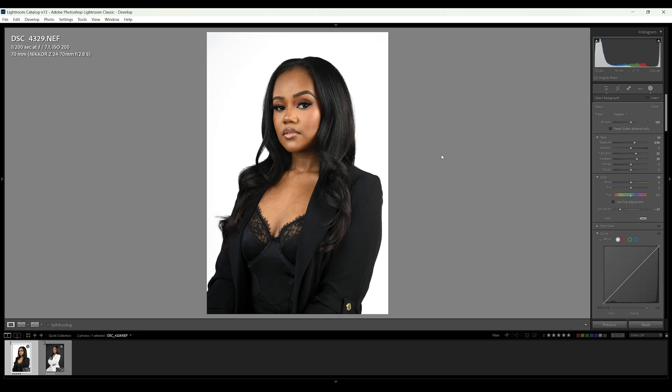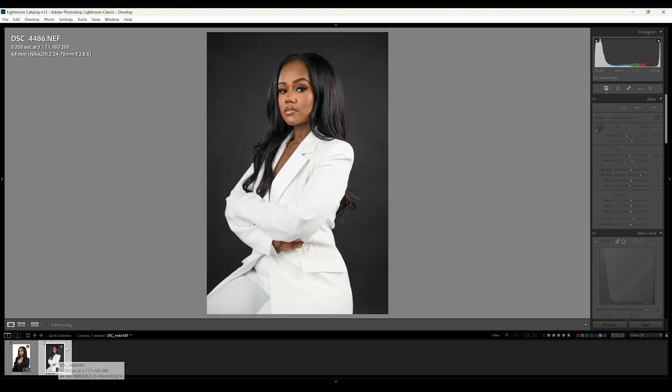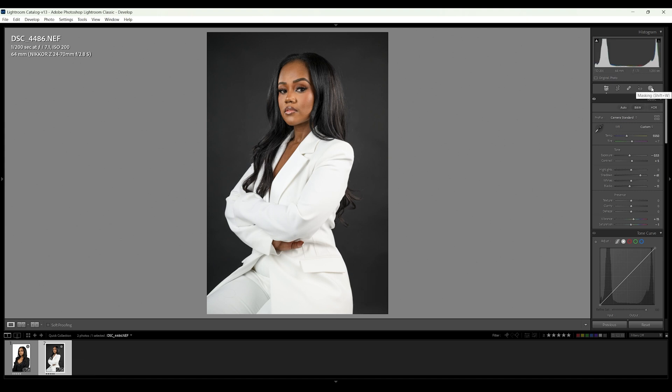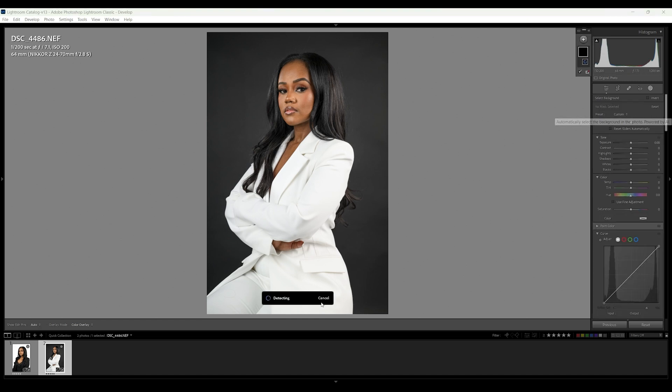Now let's go into the black backdrop. I used to hate shooting on black because I was never able to get what I wanted, until Lightroom implemented this feature. We're going to do the same thing — come over to Mask, choose Background, let it detect, and it's going to select all of this area right here.